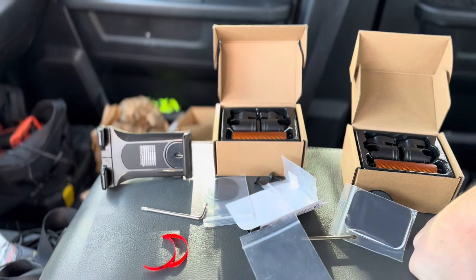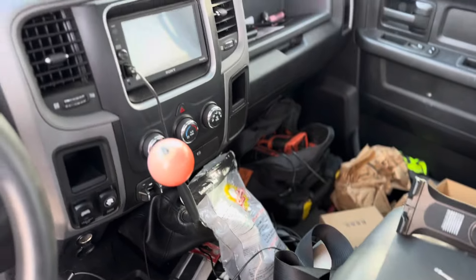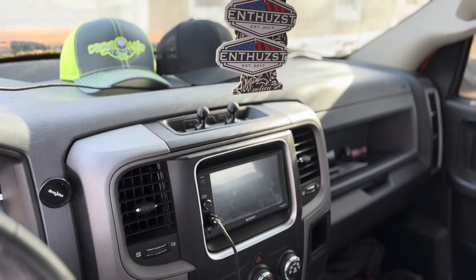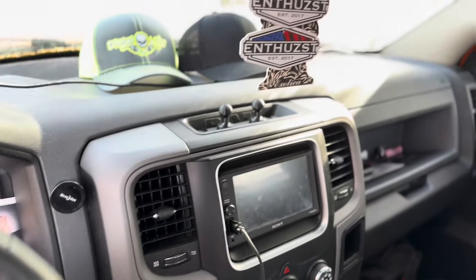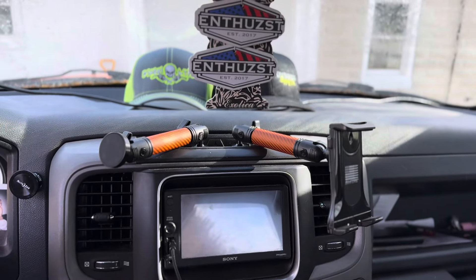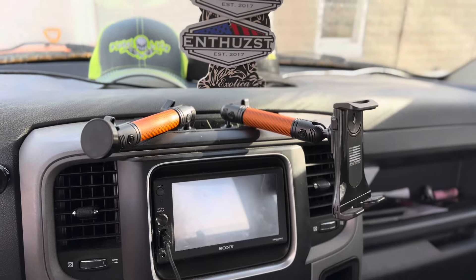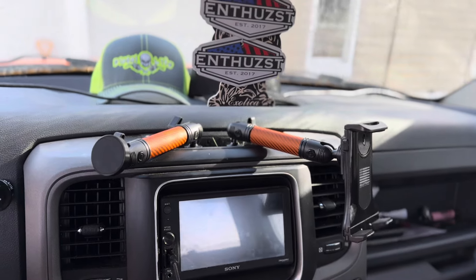If you guys want a better option besides the cup holder mount for your iPads out there — you hot shot drivers — look into that. Let's get the rest of the install done and I'll show you the finishing look. Here's the finished install — looks awesome, not too shabby, I'm digging it. Second install already done for the day, pretty quick. Motive ELD done, iPad mount secured — done.